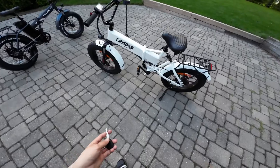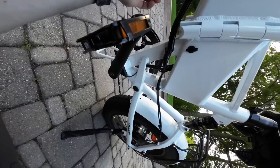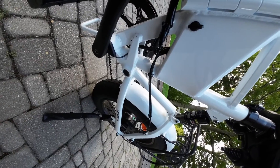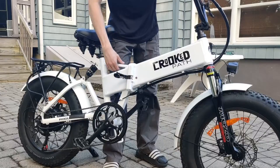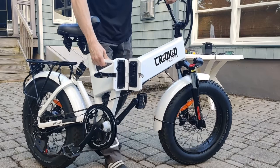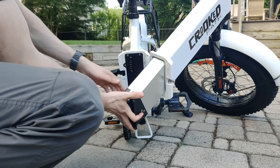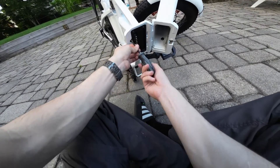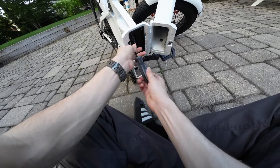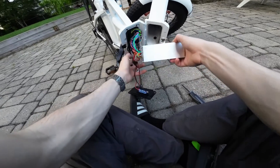So if this whole build does go wrong, at least I have a new default battery I can use. But hopefully we don't need it. Step one is to remove the default battery and controller. I have to unlock the battery and open it up. Now the default controller and all the wires is going to be a bit more involved than the battery. Okay, so all of this can go for now.